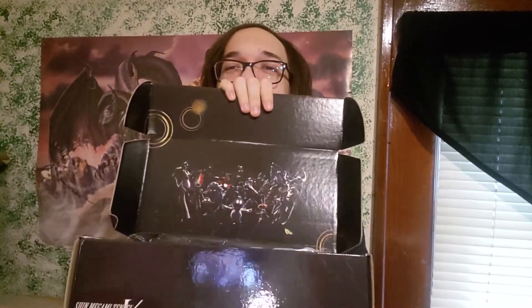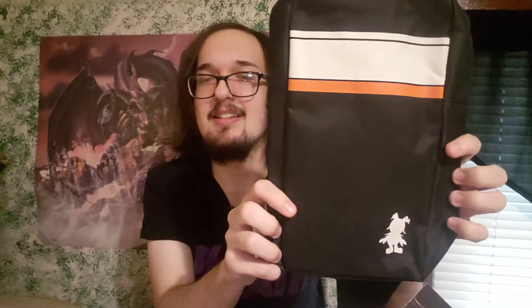Let's get into it. Right off the bat, that's pretty nice. Looks like it's going to be a bunch of the demons that you can get in the game. This is the bag, it looks like. It's a little smaller than I expected it to be, but otherwise that's kind of a cool little bag.